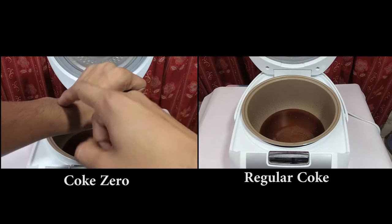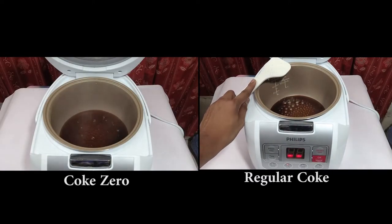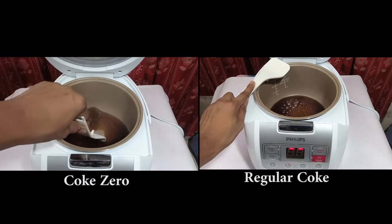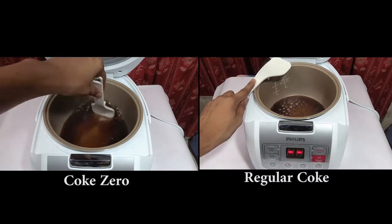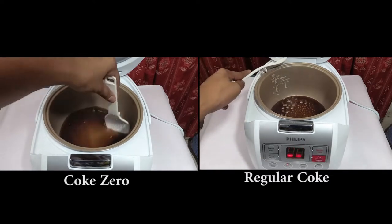We are putting both cokes in our heating bowl. After some time, we can see that the regular Coca-Cola has already started to boil, while the Coke Zero behaves differently - it still looks like a normal liquid.